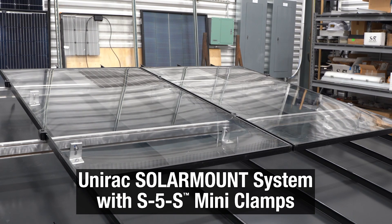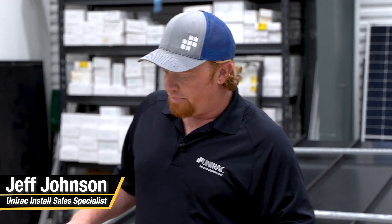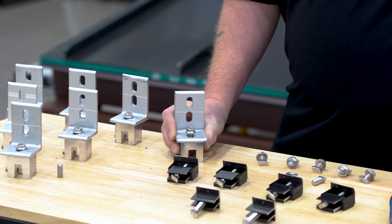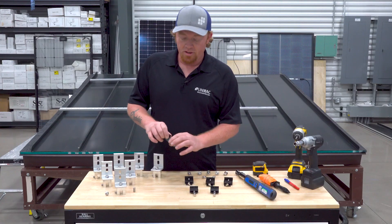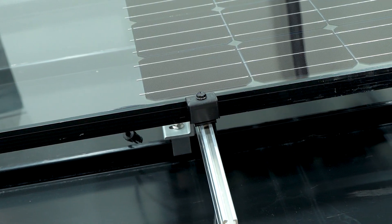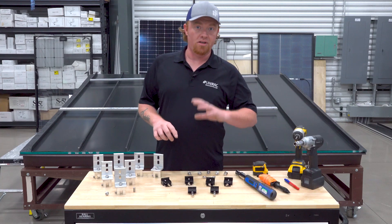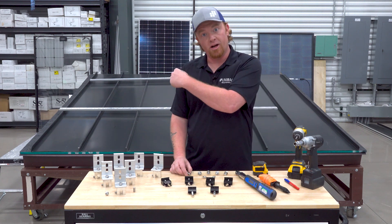We're going to walk through a brief installation of rails on a standing seam roof. I do want to run through the parts of the system here. We did just assemble this L-foot — that's going to be your L-foot and your S5 standing seam clamp. We have the UNIRAC Universal Aesthetic Fastener, or UAF, mid and end clamps. It's your end clamp right here and your mid. These are universal pieces, can be used with any size module that you need. We're also going to have some T-bolts and some UNIRAC rails.